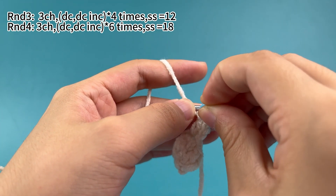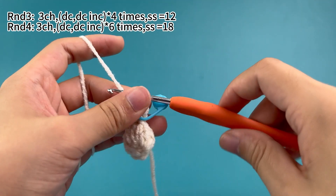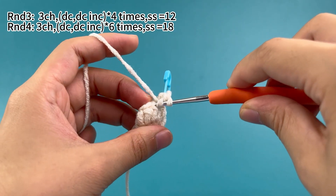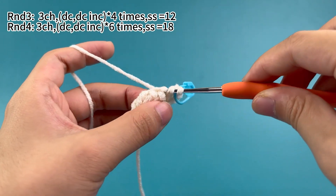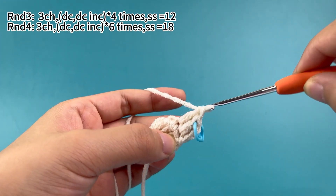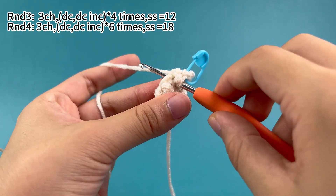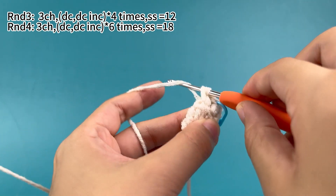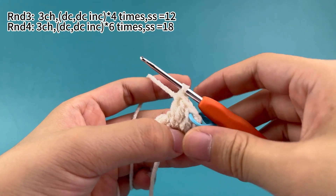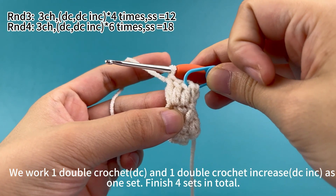Place a marker in the first stitch. Then work one double crochet increase, which means working two double crochets in the same stitch. One set is done. We work one double crochet and one double crochet increase as one set. Finish four sets in total.